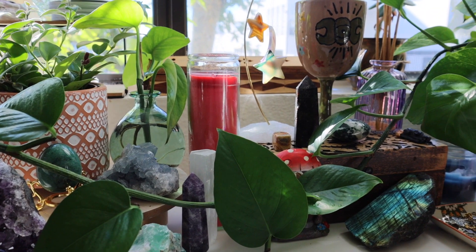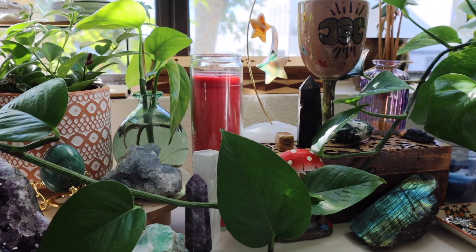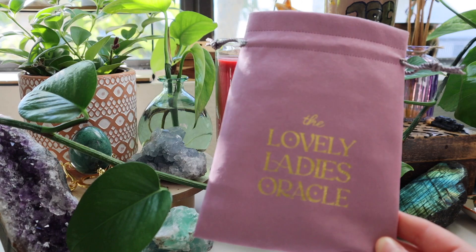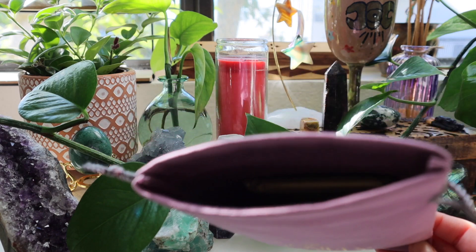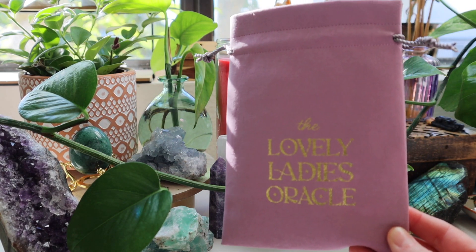Hey, it's Reed from Emerald Lotus Divination. Welcome back to the channel. We got a new camera up in here. Today we have a really exciting unboxing to get to — the Lovely Ladies Oracle. This is a majors only deck and I'm really looking forward to unboxing it because the artwork is fantastic. So let's just get into it.